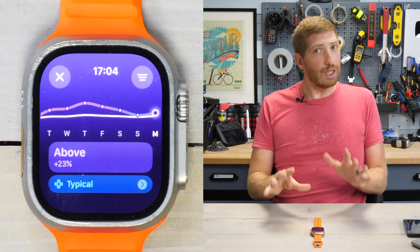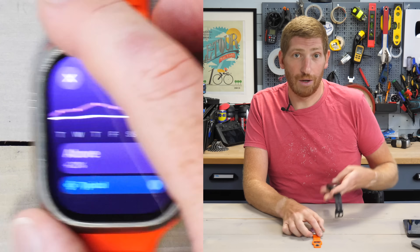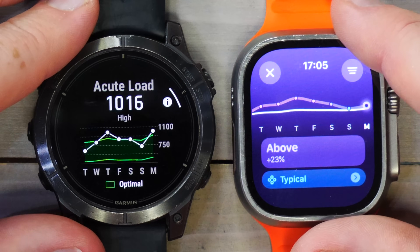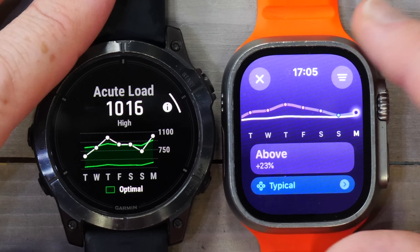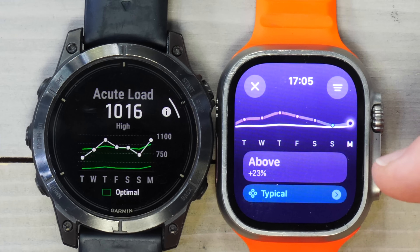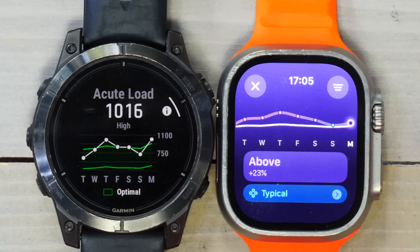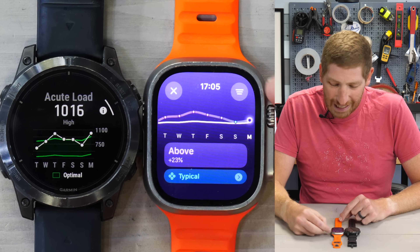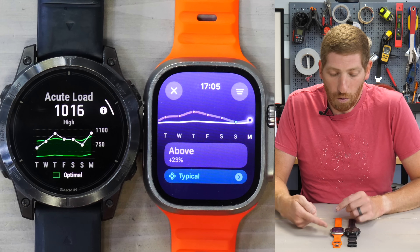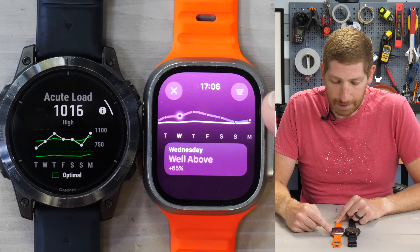Those familiar with training load on other devices will know one important thing is missing — the actual number. It doesn't show my actual training load value. Compare that to a Garmin watch showing training load over the same last seven days — they vaguely follow each other, but Apple's scale is just wrong. Everything seems very flat despite this final day being a pretty big bump from my two-hour run. I'd like to see Apple fix the scale, and the big challenge is the lack of a numeric value — I don't know what my acute load actually is.